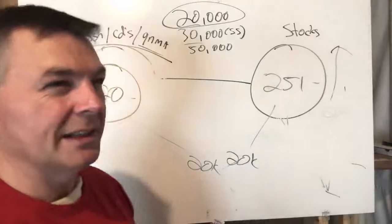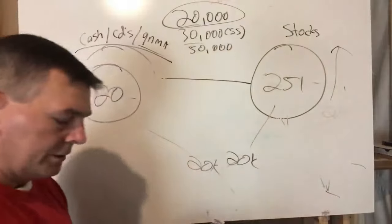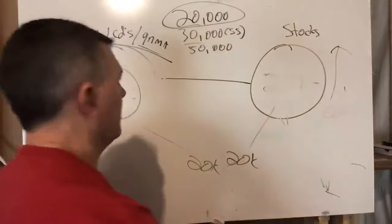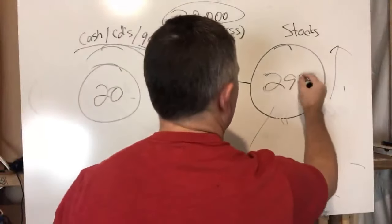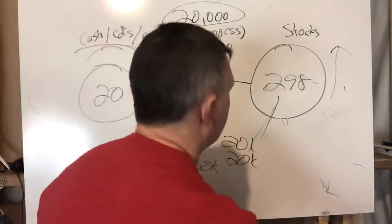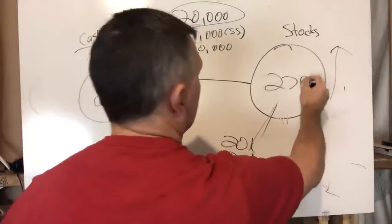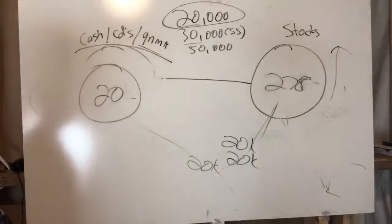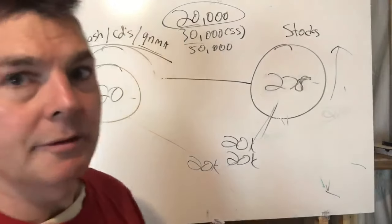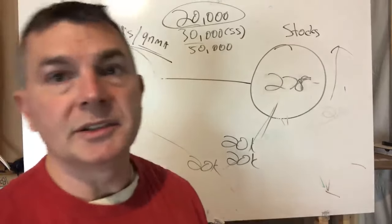In 2006, let's say markets are up 10%. That takes stocks to $298,000 before any withdrawal. I'm still pulling from stocks — so we're at $278,000 after taking out $20K. We're getting close to our original $300,000 base again, and we're still sitting on $20,000 in the safe side as a reserve.